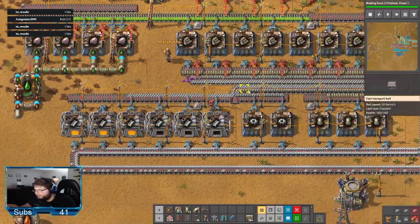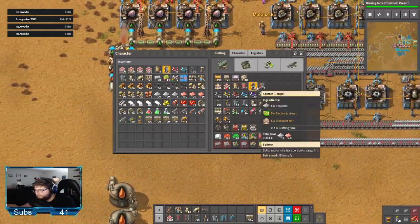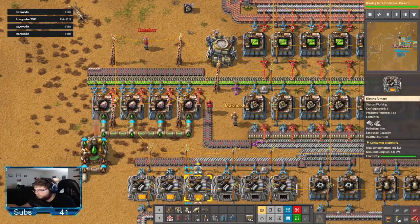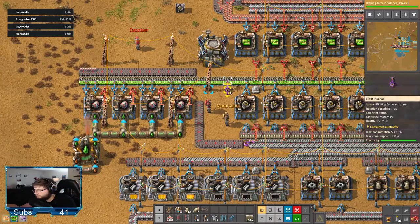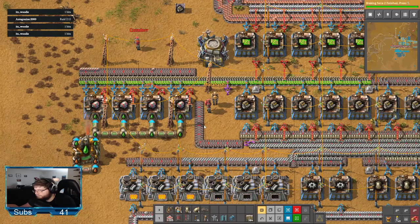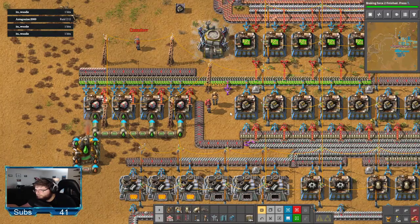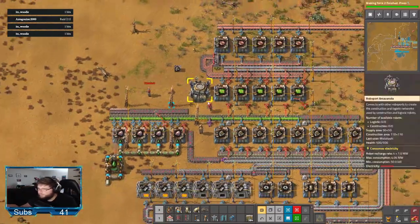Fucking iron. Forever. So you say it's... flying robot frame. Where's that fall under? I need steel, battery... What the fuck?